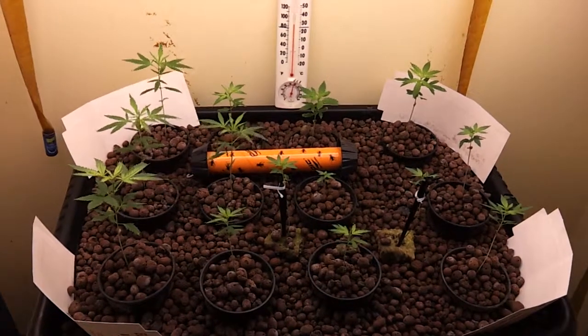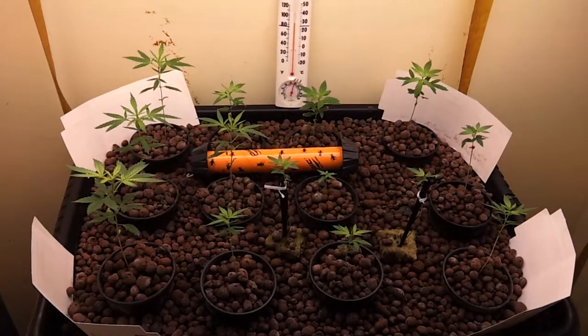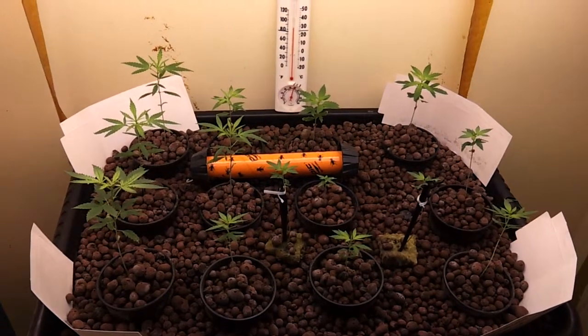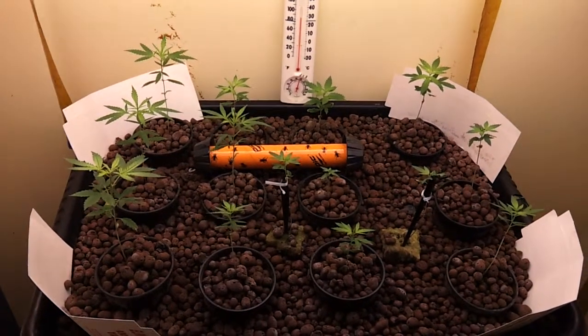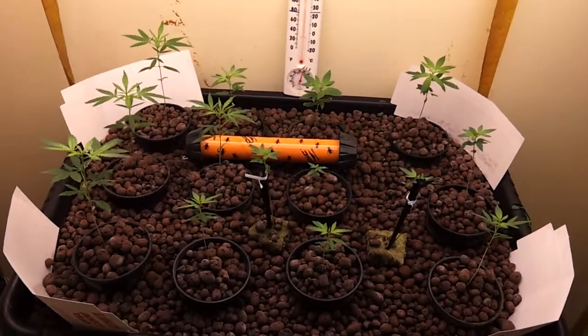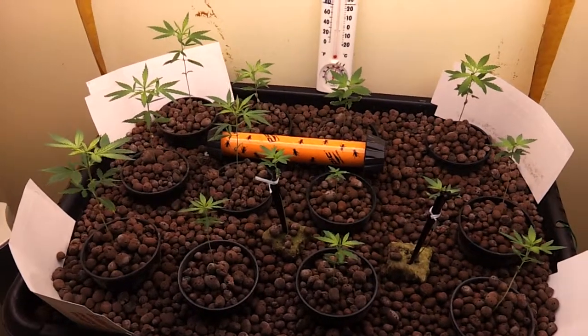Hopefully everything works out, otherwise I'm going to be giving them some really bad feedback, because it is getting way too warm in here for these girls and it's really starting to concern me. You'll notice that my bug traps are still up.